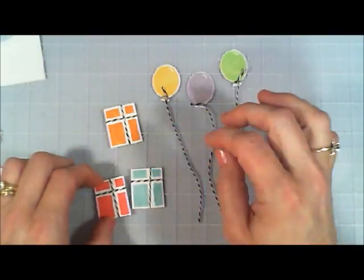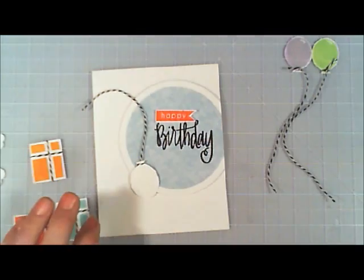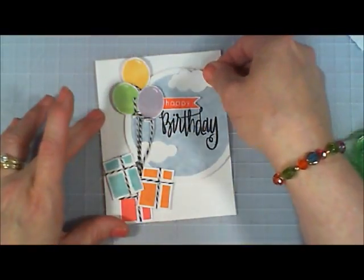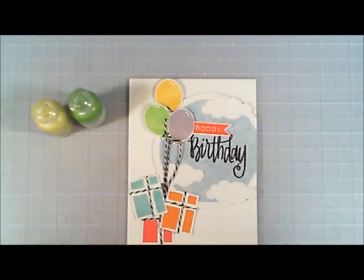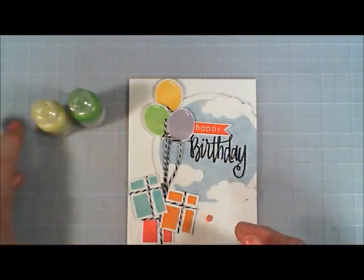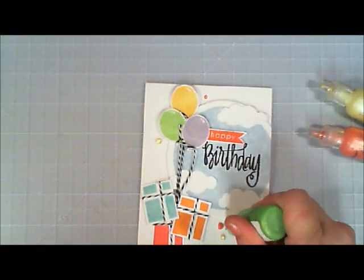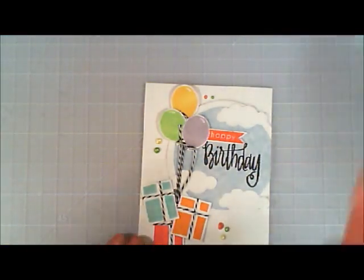Now that we've got our presents and balloons ready, I'm grabbing the card base and arranging the balloons, popping them up with foam tape. I also arranged the clouds on here as well. It looks so adorable! Then I'm going in with the Ranger liquid pearls — a really pretty orange color — adding some little accents to the card, then a lemon yellow color, and then coming in with green.